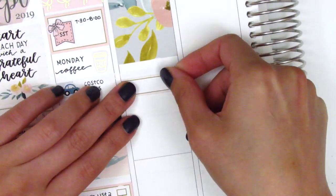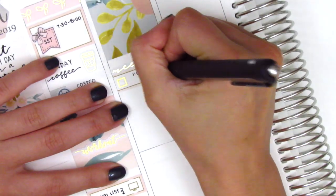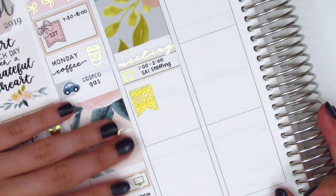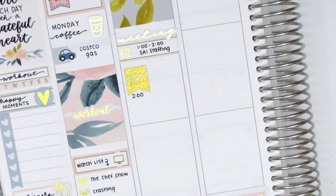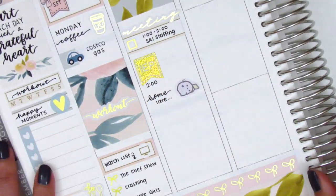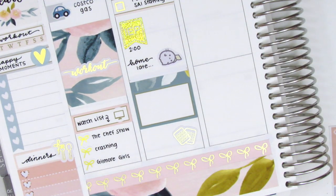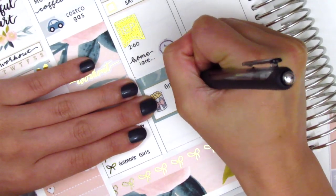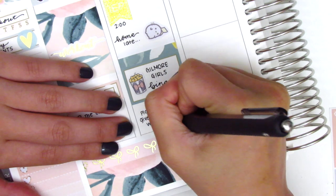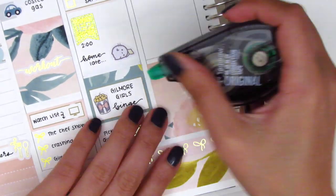Moving on to Tuesday, I started by placing a full box at the top, then used a quarter box with a gold foiled meeting sticker from Hazel Sticker to mark our usual Tuesday staff meeting. I also pulled in a gold foil checkbox from Samantha May Sticks. Underneath I used a gold foiled IEP flag from J'adore Planning to mark a meeting, though I later swapped it out because the gold felt too intense for the softness of this spread. I got home super late and was exhausted, so I used a mochi sticker from Mochi Kichi to capture that feeling. That night I binged Gilmore Girls — I've never watched it before and it's been amazing. The popcorn sticker is from My Spoiled Planner. I also used a gold foiled stickers sticker from Hazel Sticker to mark picking a giveaway winner for my YouTube giveaway.